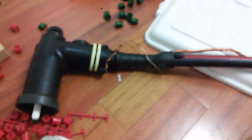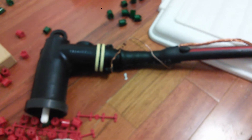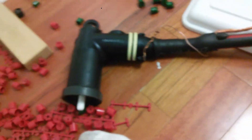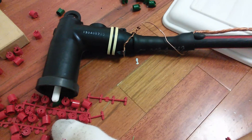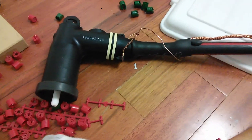Now, if you ever open a transformer and see one of these, you do not want to touch it because it can kill you. The guys who actually work on these have to wear gloves and a suit and all that when they're working with it, because this is 7,200 volts right here.